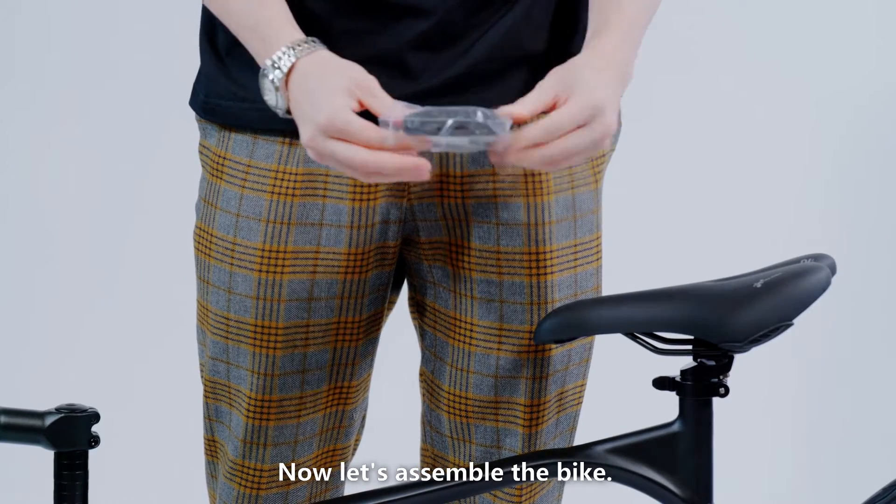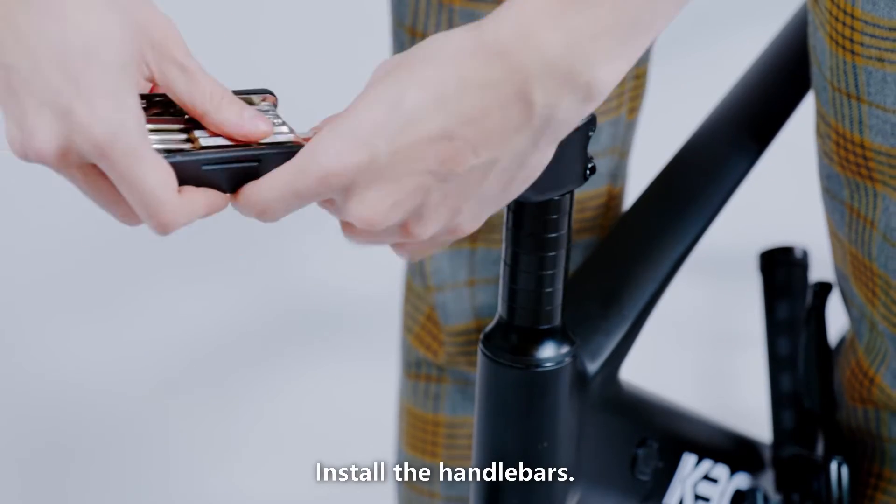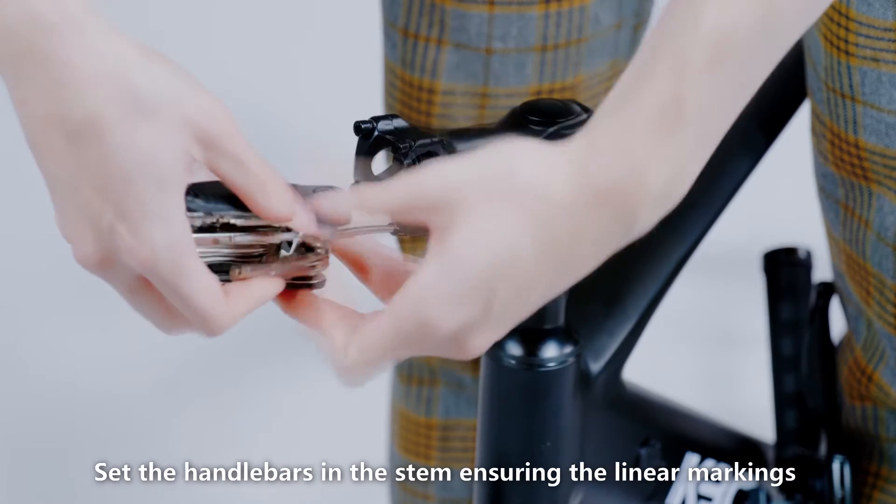Now let's assemble the bike. Install the handlebars. Use the assembly tool to remove the four screws from the stem.